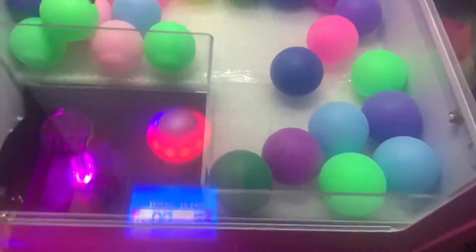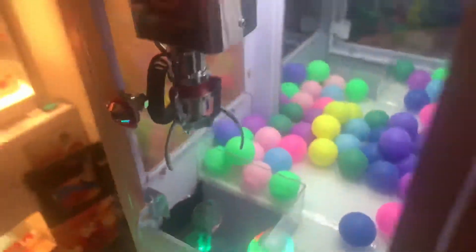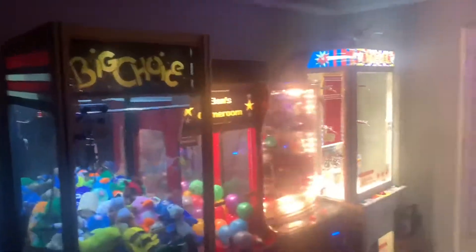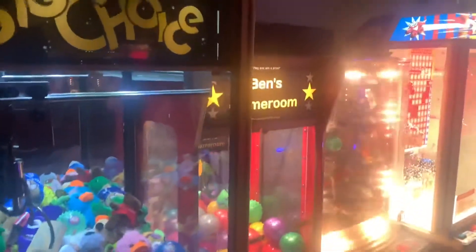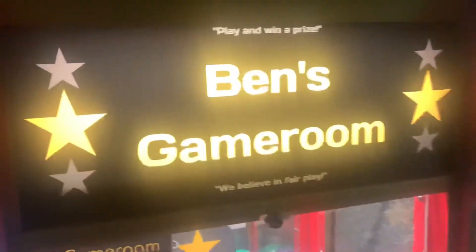We got 15 balls, all different colors. Here's the result of the machine — it's pretty cleaned out now. When I played it at first everything was really filled up to the top, so I'd say we pretty much cleaned house on this claw machine. Alright guys, that's going to do it for today's video. I hope you enjoyed this short challenge on the mini claw machine — we played and won ping pong balls from the machine, lots of them. Hope to see you in the next video, thanks for watching.